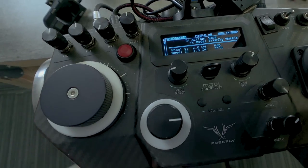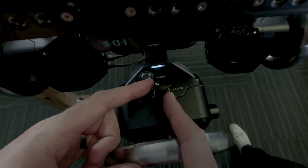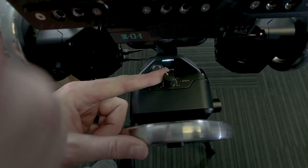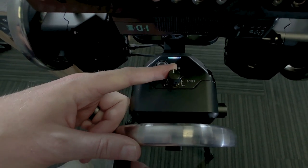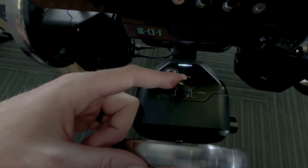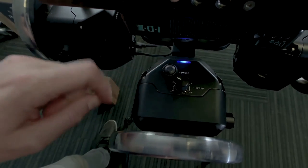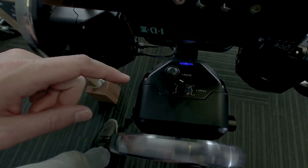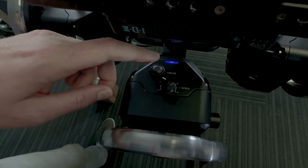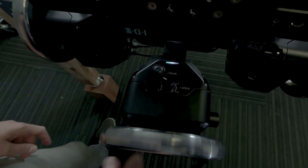Looking at each module, you can see the speed potentiometer. I can vary that and it will register on the Movi controller screen, giving you real-time feedback on your speed setting. Most people will find a speed range they like and leave it there. This momentary button turns blue when pressed, meaning the axis is paused — even if you move the wheel, Movi won't move. Press it again to unpause and the axis is active again.